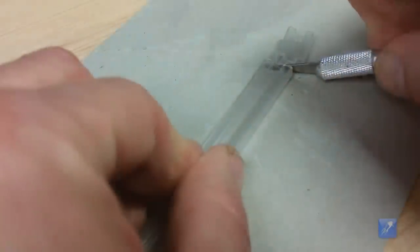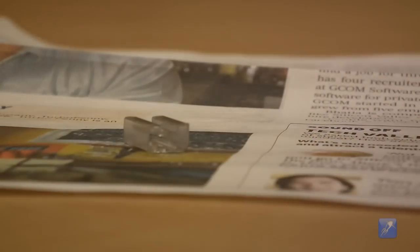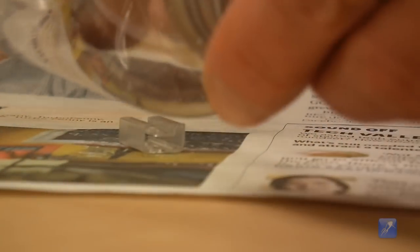Before you start laminating your rocket you will need to make some spacers to raise the rocket off the table while the resin is curing. We like to cut up small sections of integrated circuit storage tubes and use them as spacers to keep the wet resin from touching the table.